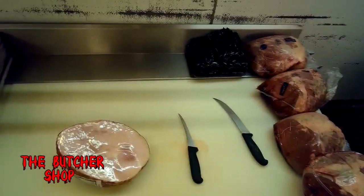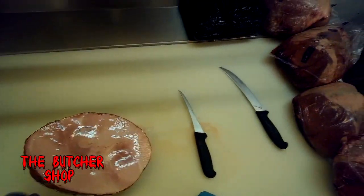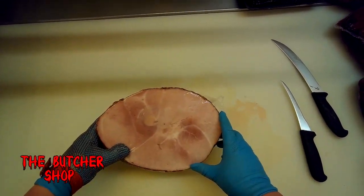Hey everybody, in this episode we're going to talk about the peeled knuckle, or what's commonly referred to as a sirloin tip. We're going to show you a diagram on this ham here of the different muscles that surround your leg bone.